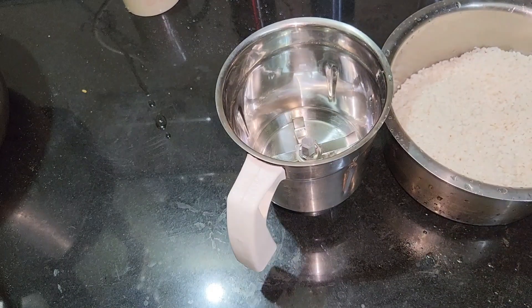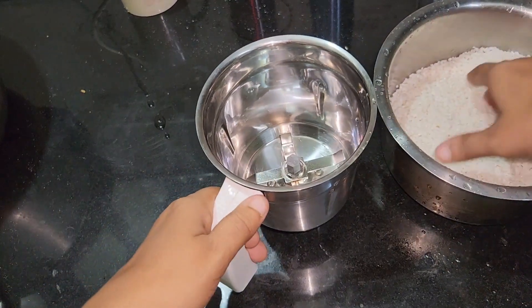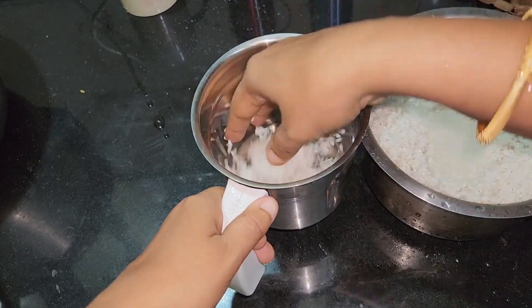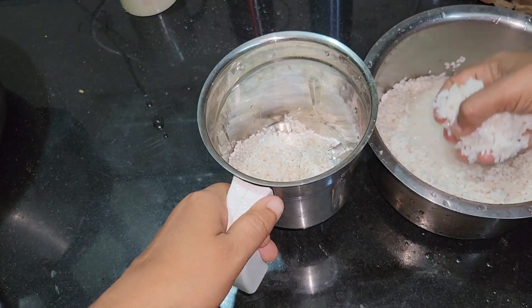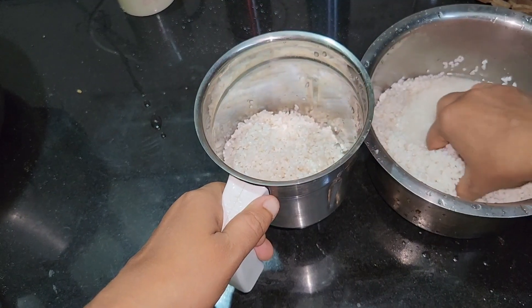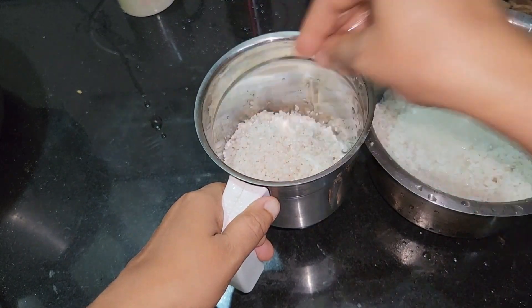Hi friends, in this video we are going to add a little bit of yeast soda. I am going to add a little bit of yeast in the jar.